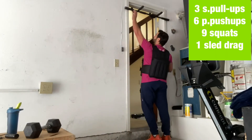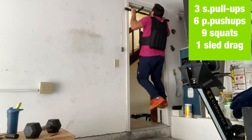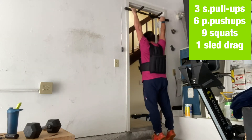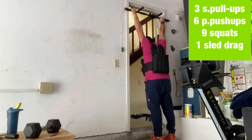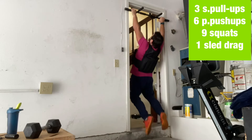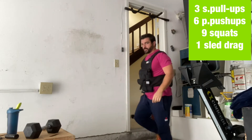Here's a fun one — equipment-wise you only need a pull-up bar. I added the vest on for a little more challenge, so the numbers are a little bit lower. Depending on where your strength is, it's a fun one to do. So three strict pull-ups — it's about a 40-pound vest.